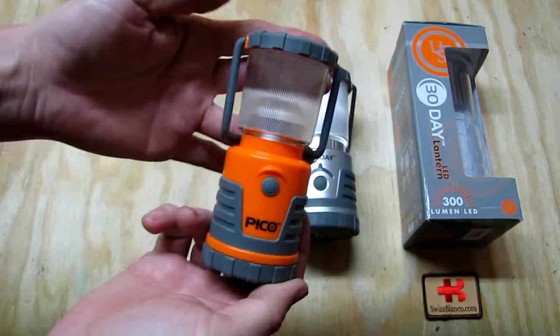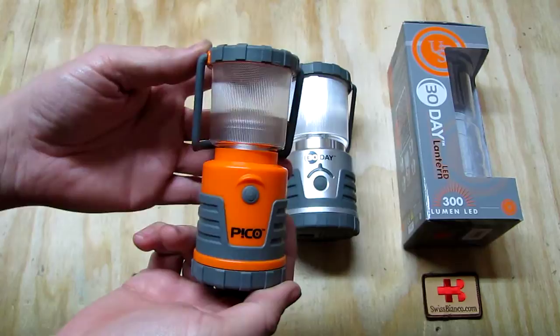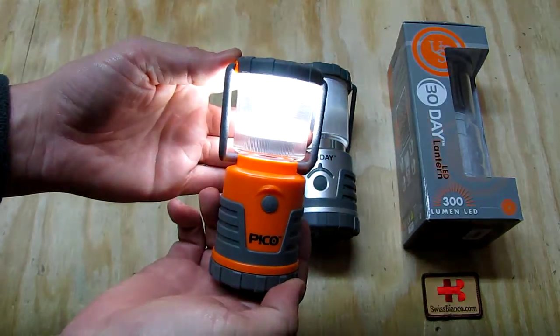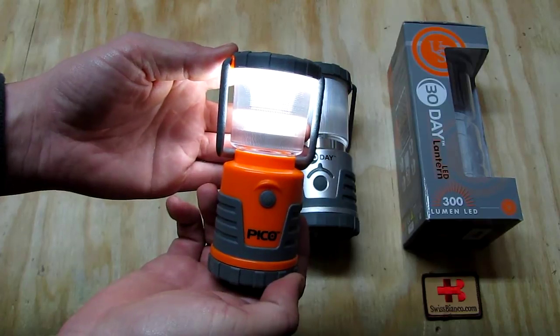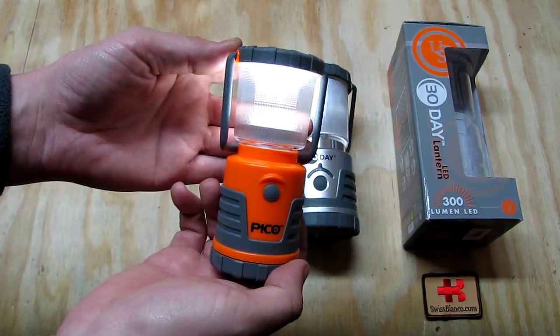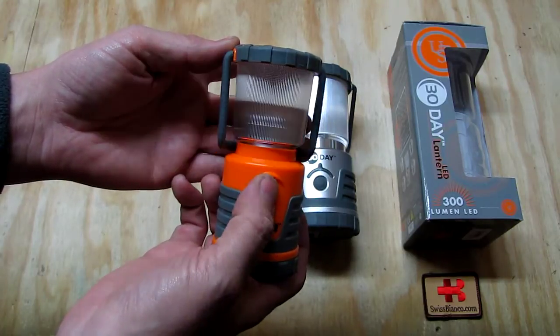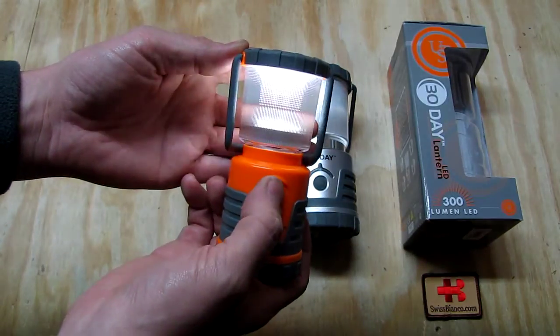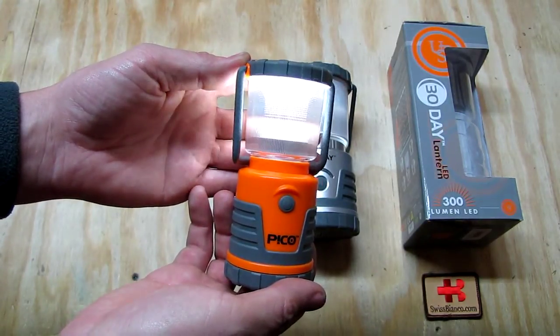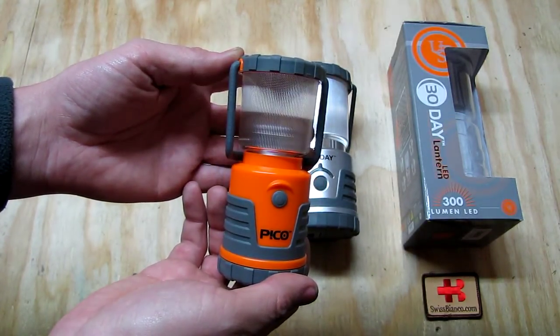To turn it on it's completely simple — you press the button in front and it's on at full brightness. Press again and it's off. If you push it on and double-click quickly, it goes to low. You need to click a bit fast, and then you also have the SOS mode on this one.